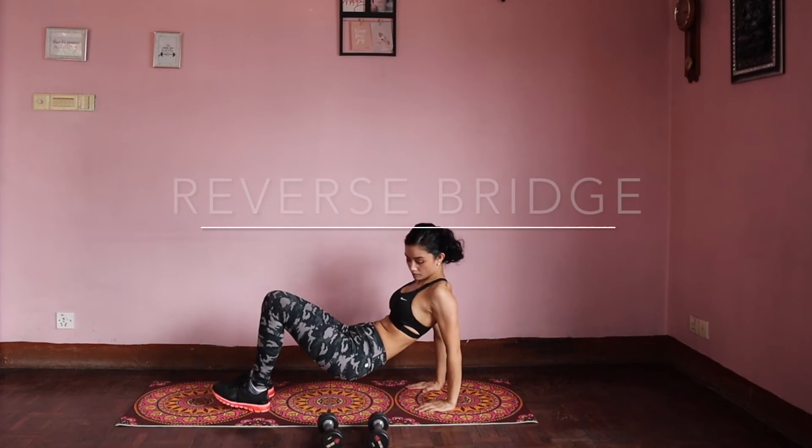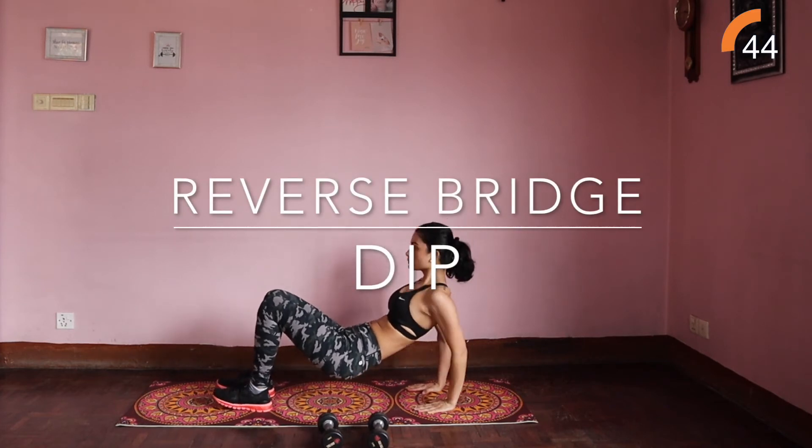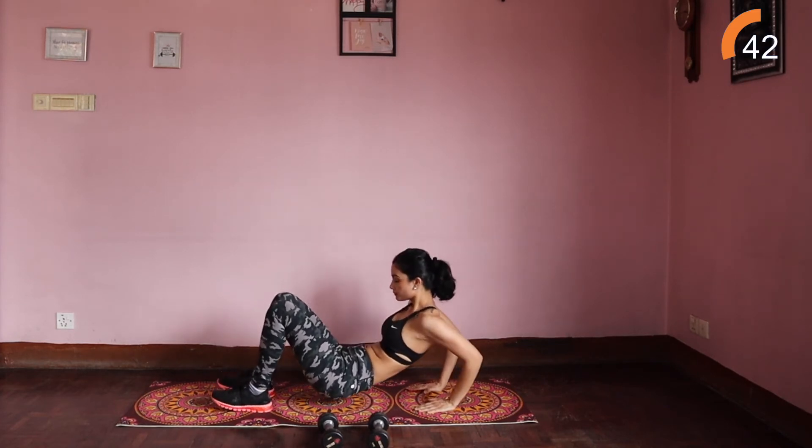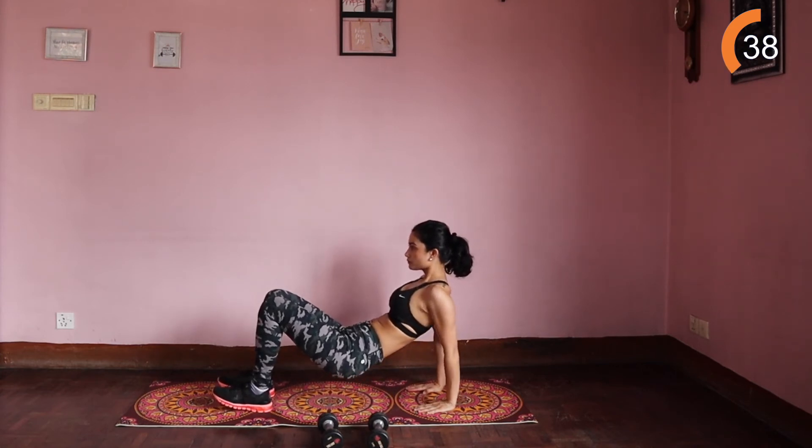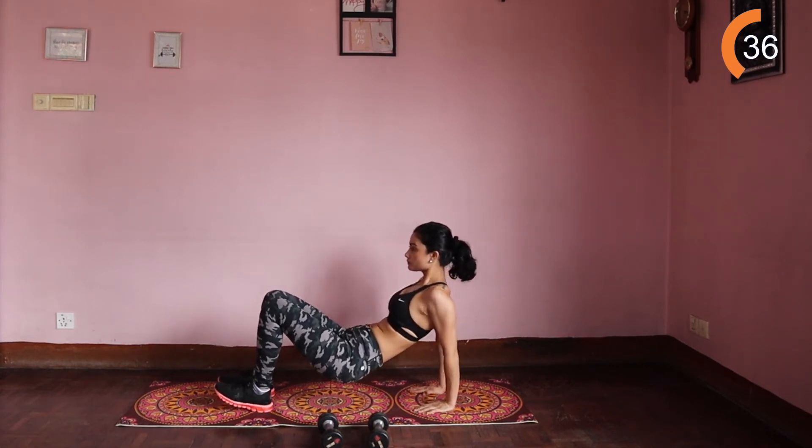Reverse bridge dips. Come into a reverse bridge position, arms behind you. Slowly bend your arms and lower your body towards the floor, squeeze your tricep and push yourself back up into the starting position.